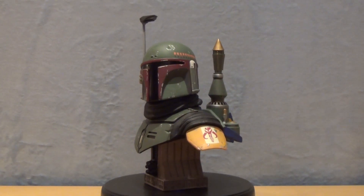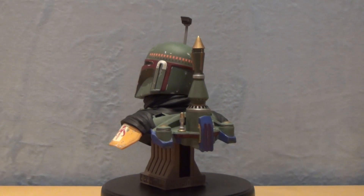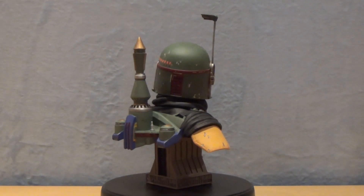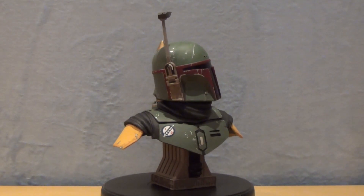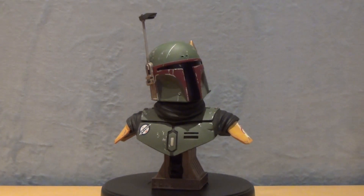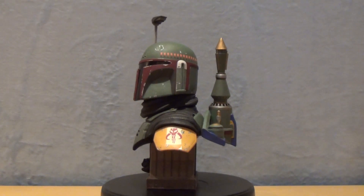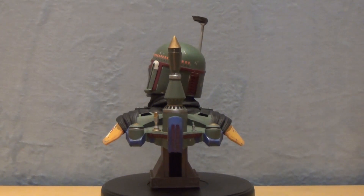As indicated on the box, the bust is made of resin. It is 10 inches high — 11 inches with the rangefinder — and the shoulder width is 10 inches. It has a depth of 7 inches. It weighs about 4.5 pounds and was designed by Joe Aldred and sculpted by Joe Mena.